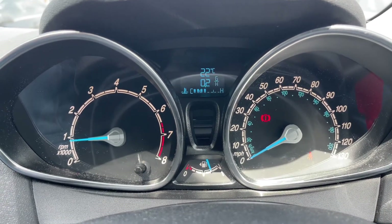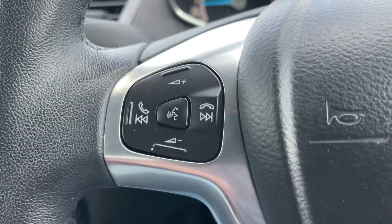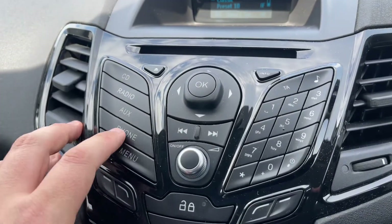You can change the trip computer information by pressing a button on the end of the indicator stalk. Back out to the steering wheel, we have stereo and phone controls on the left hand side. The phone controls can only be used after you've paired the phone up to the car, which is done on the stereo in the center by hitting the phone button and then following the instructions on screen.